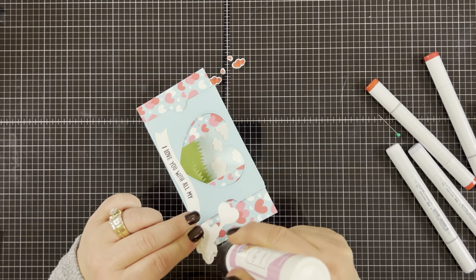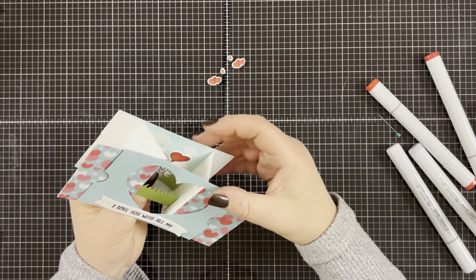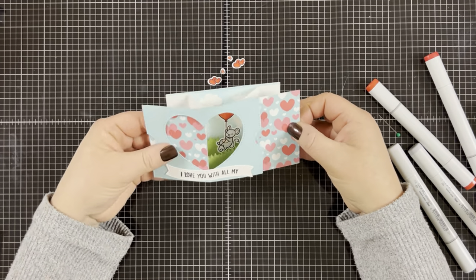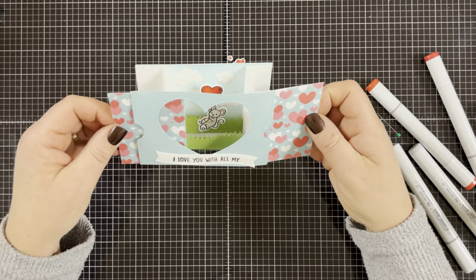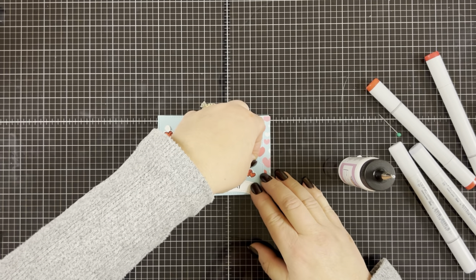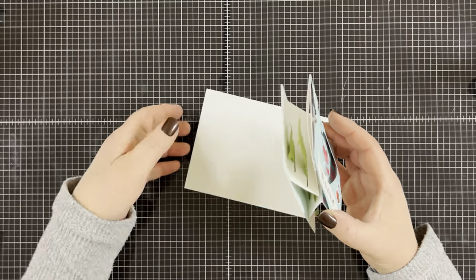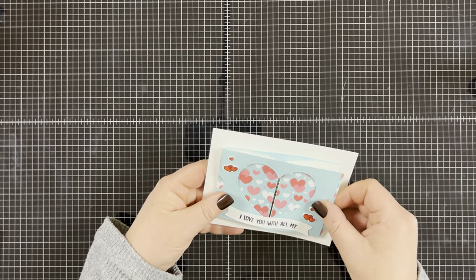All I do is put a little bit of glue on the bottom of the mouse only — you don't need any glue on the top part — and then I adhere it inside on the back grass panel. Look at how cute this is — it opens and closes so nicely. Ta-da! You have a three-dimensional card, super quick and easy to make. I'm going to adhere my little hearts onto the front of the card for a little bit of extra detail. Then to finish off the card, I adhere it to a regular A2 size card base that I cut to 8.5 by 5.5 and scored at 4.25. And that's it.